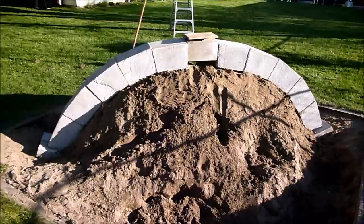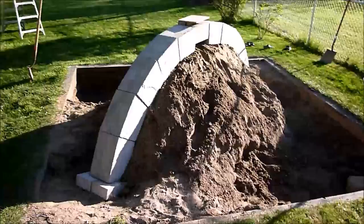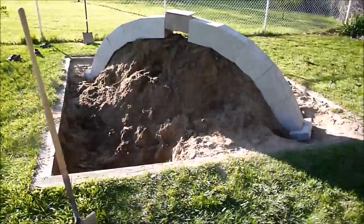Close only counts in horseshoes and hand grenades, as my dad would say. The center block ended up being a little bit too big — not by much, but still too big for the center. Shifting out the base pieces wasn't really worth it, and trying to trim the original piece was also kind of impractical since it was so thick.